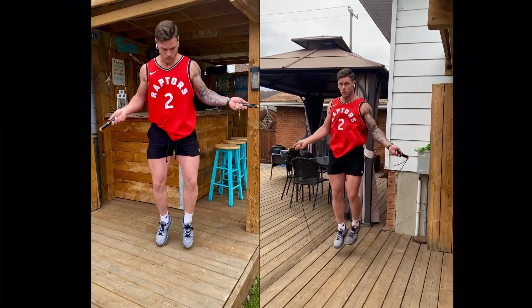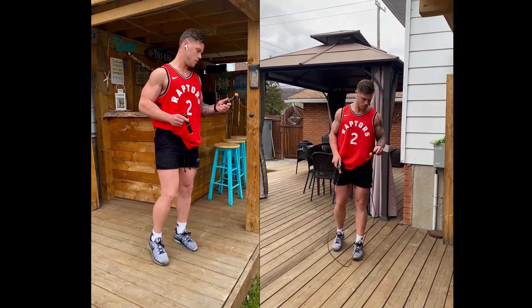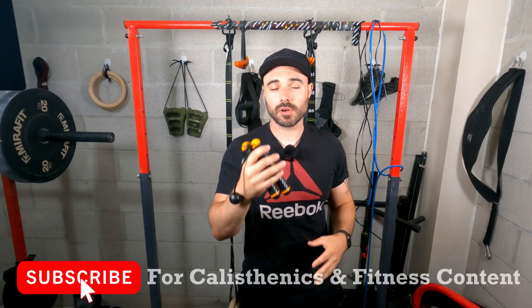For many of you that have commented in my section down below, a lot of you have said that your preferred form of cardio is a jump rope, so I thought this might be an interesting review for you guys so you can see if this is going to be the right product for you. So let's jump straight into the pros of this jump rope.